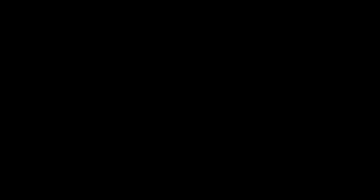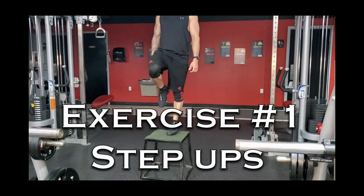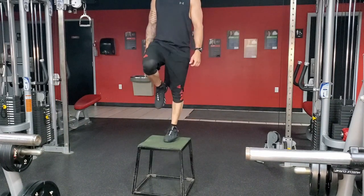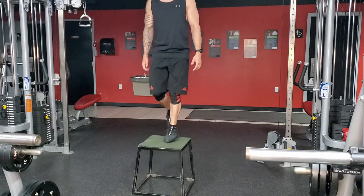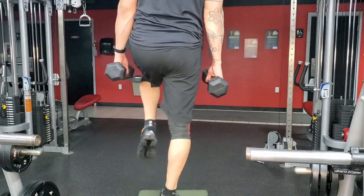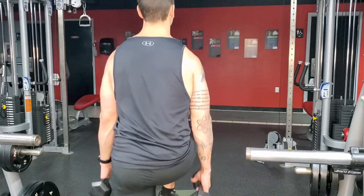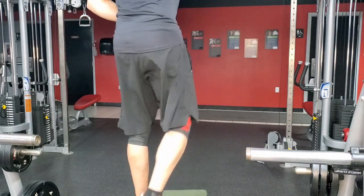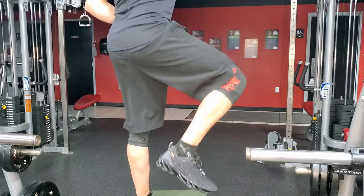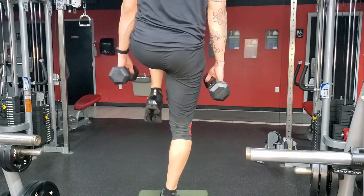The number one exercise for glute activation is step ups — yes, good old step ups. I was shocked to see this was number one. I definitely recommend not starting with weights; see how your balance is first, as that limits a lot of people on this exercise. There are a few reasons why step ups are so effective. The exercise is unilateral, meaning only one side is activated at a time. The glute muscle deals with both extension and external rotation, and both of those are required when extending your body upward on the step.